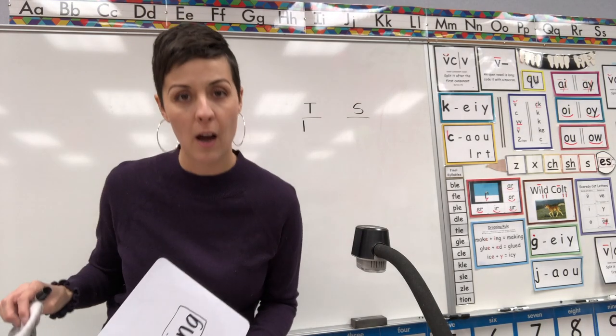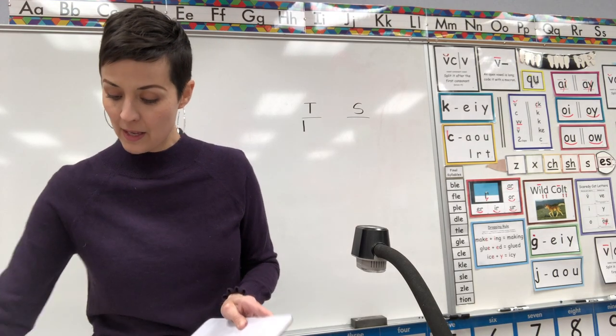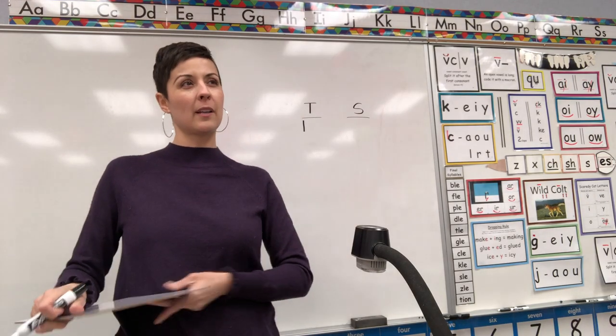Do you remember our dropping rule? If an E comes in front of a vowel suffix — and I know that's a vowel suffix because it starts with a vowel — you drop it! You get rid of it! So I should have actually spelled it R-A-K-I-N-G. So teacher won't get a point that time. But if you remembered the dropping rule, you can take a point.